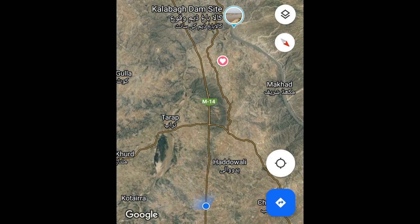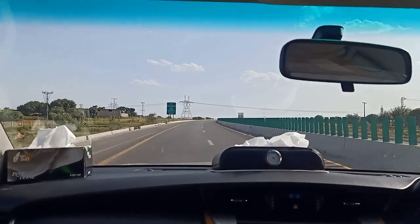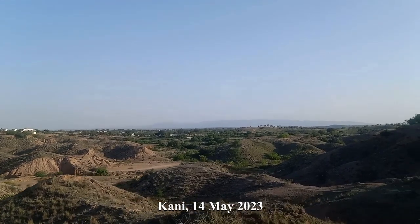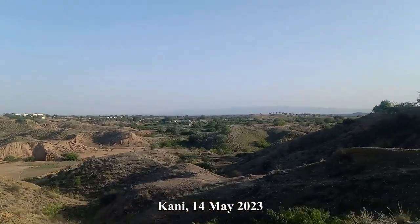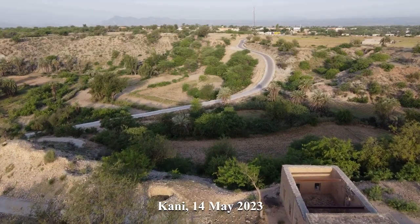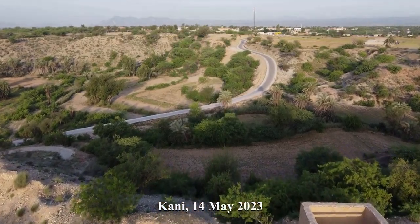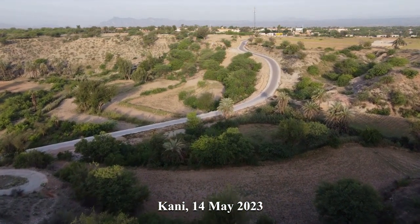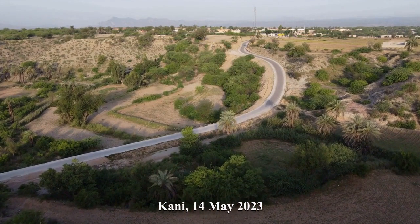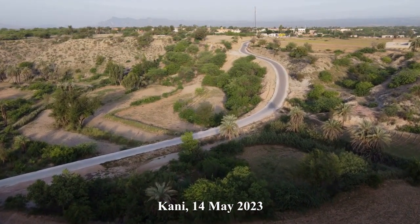Kani is a small village about 150 kilometers west of Islamabad on the M14 or CPEC motorway. The place is not well inhabited, thinly populated, and as a result there is no light pollution in this region, making it very suitable for astrophotography. The night sky is very dark and it's about Bortle 2 sky.